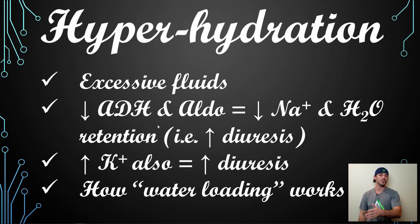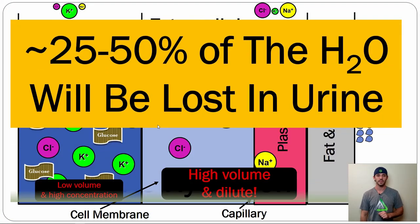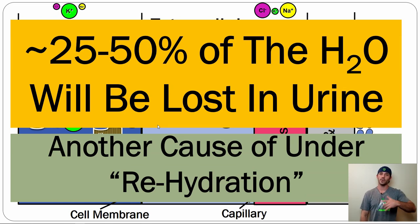You're fighting yourself. We also know from video one that athletes typically under-rehydrate by about 50% — if you lose a liter, most athletes only voluntarily drink back half a liter. Combine that with the fact that half of what is drunk is being lost as urine, and the net result is only about 25% actual rehydration. Not a good thing.